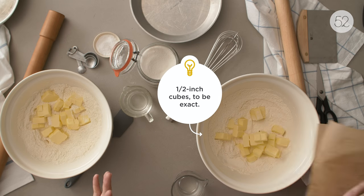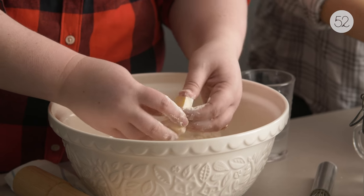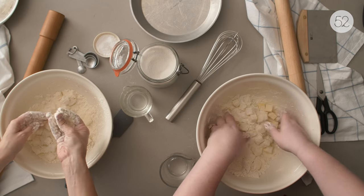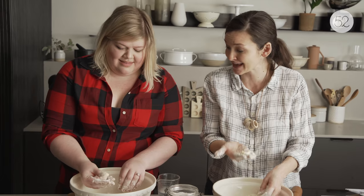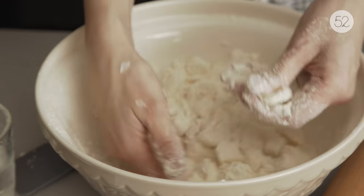Now we're going to get our hands dirty and toss them around — just coating everything in flour, breaking them all up. Like, look at this little sneaker in here — it's a whole one. All you do is just smash each of these cubes flat, like that. And that's it. Isn't that fun? It's cathartic.